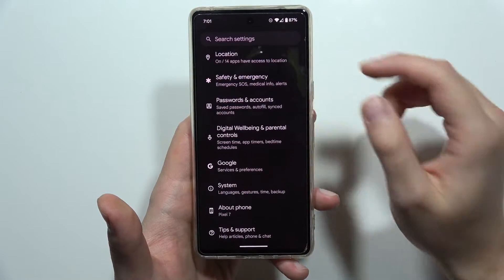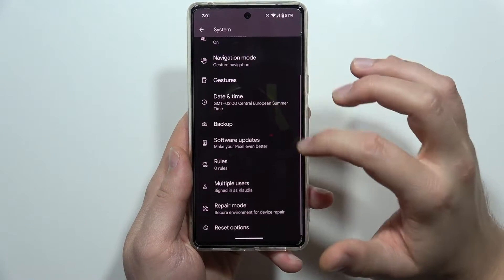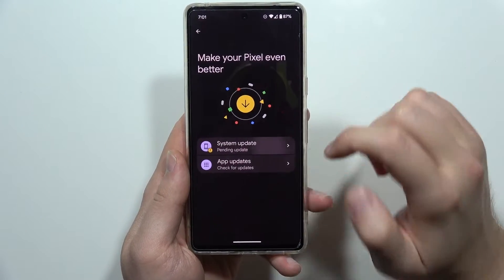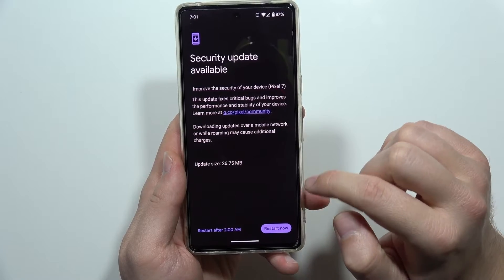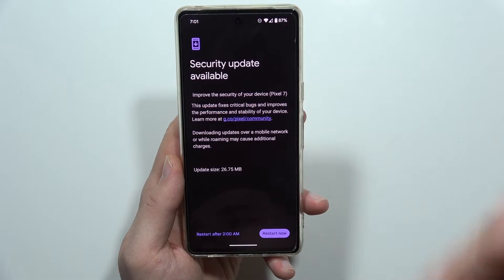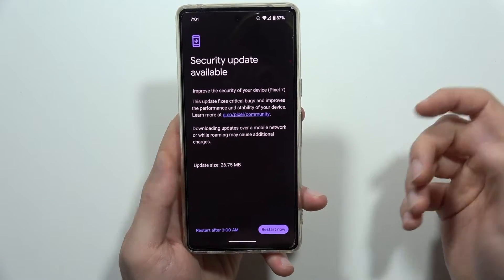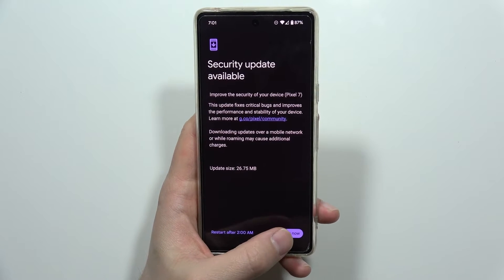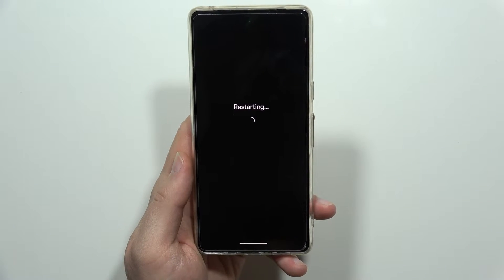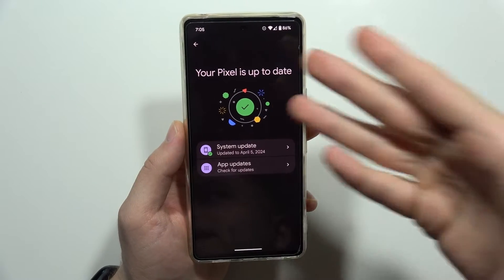Next, you have to download any previous updates. Scroll all the way down, move into System, then go into Software Updates, click on System Update, and download any new updates or security updates, then install them and simply restart your device.